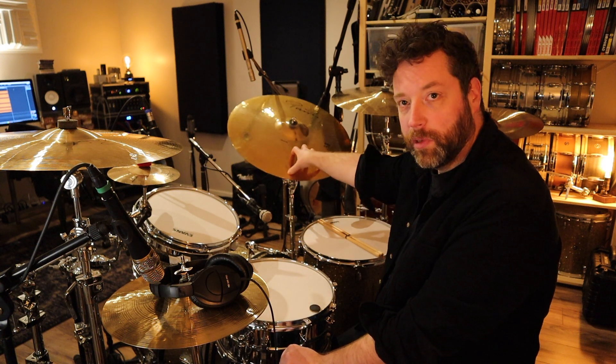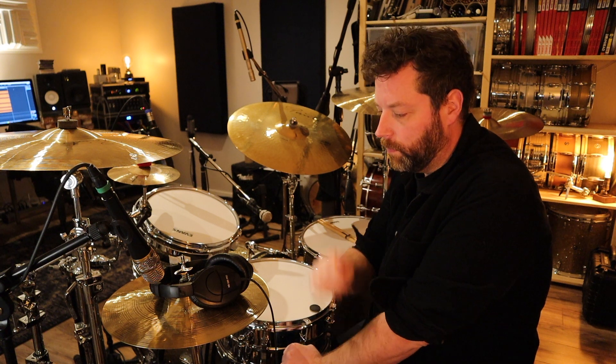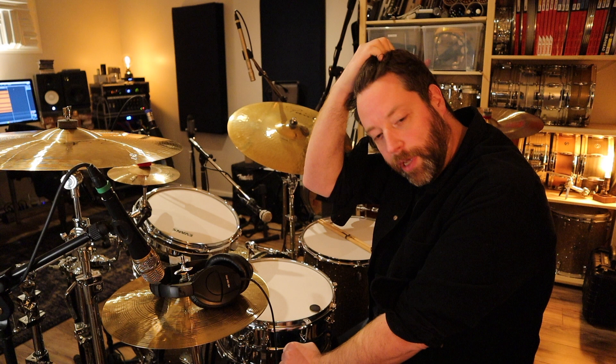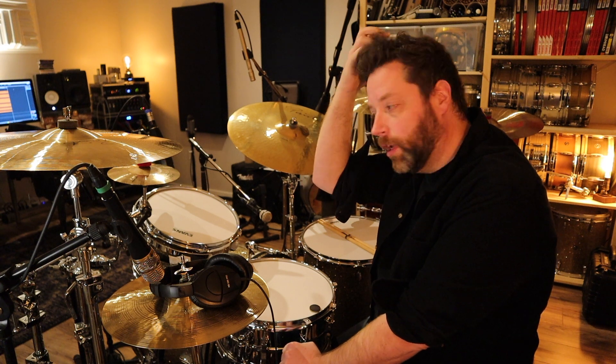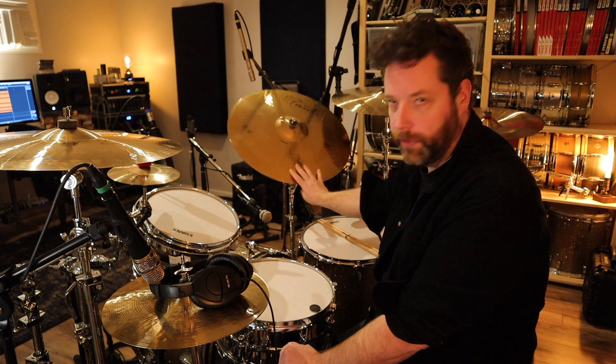If you love this cymbal as much as I do, definitely go out and get a Power Slave because it's not super different. You put them side by side, they're different, but in a mix they're in the same ballpark at least. A lot of people assume that it's a really heavy metal cymbal, but it really isn't that heavy. So anyway, yeah, that's this guy.